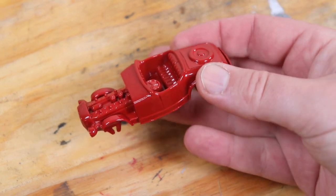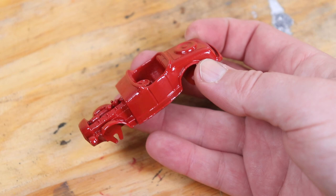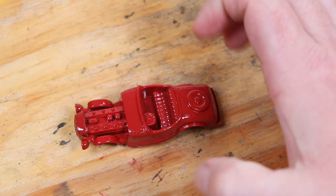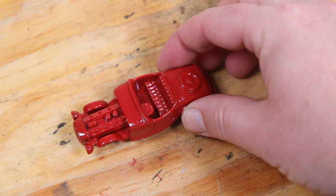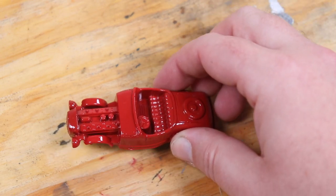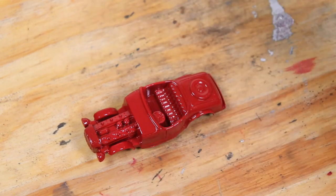Oh man, look how good that looks. Wow. Yeah, that looks good as new. It is so, so tempting to add chrome to the engine. And I think that if the Tootsie Toy Company had the money or the time or could afford to, they would have.